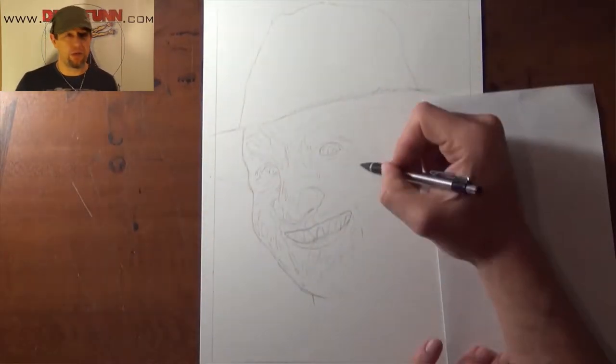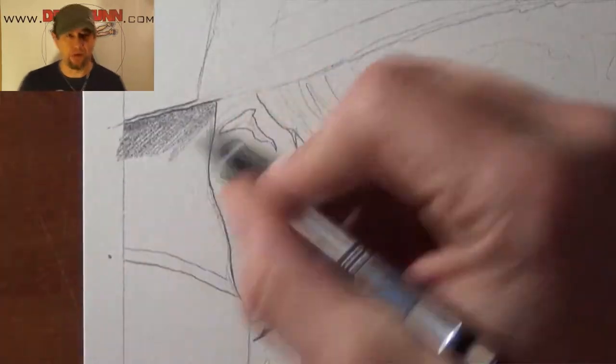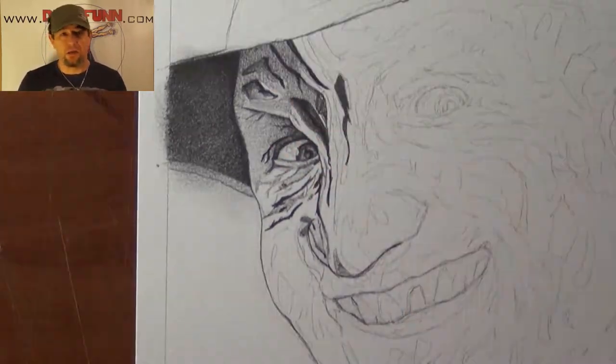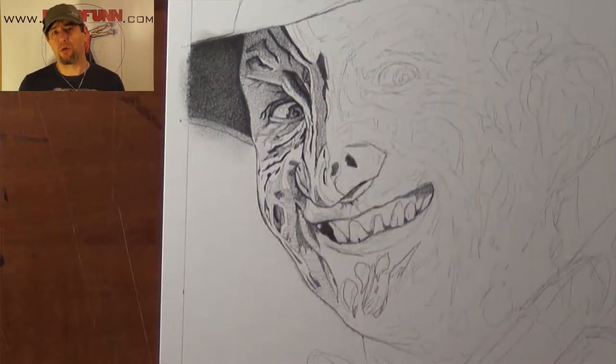For years I've been doing these Comic-Cons where I sell prints and my comics and a whole bunch of other artwork related stuff. And folks have been suggesting that I do something horror related. And since I do these four packs where it comes framed, I thought why not do four of the horror characters.